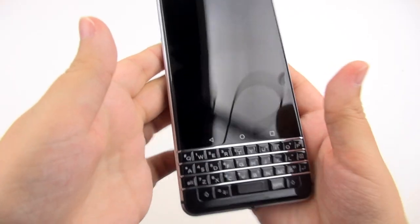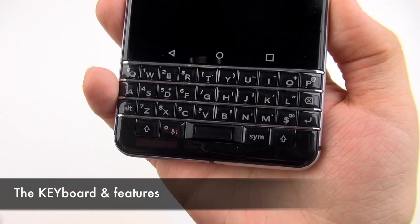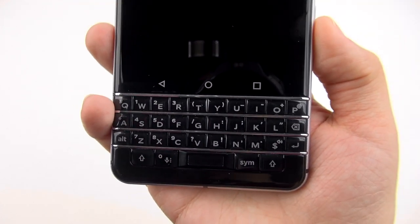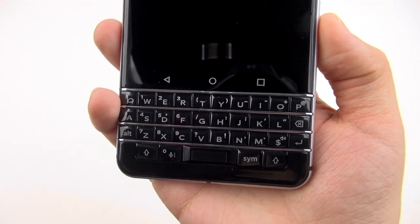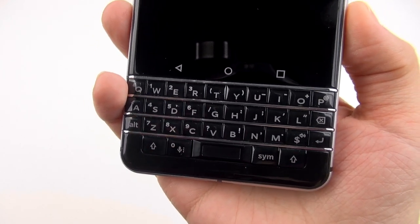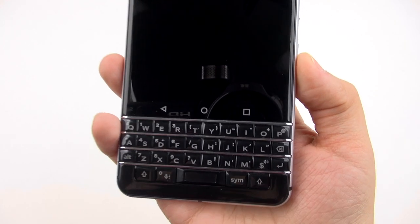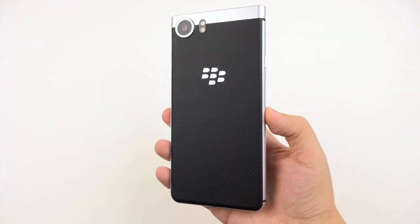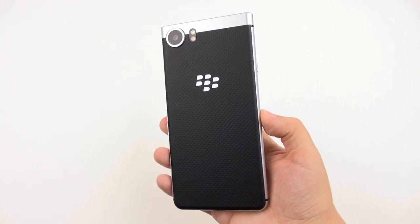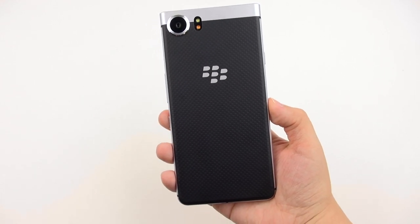Now back in the studio, let's take a close look at that keyboard and all of its awesome features. This keyboard is really what makes this device what it is. This is an Android device, but getting it out of the way — this isn't the best-specced Android. It's meant to be an ultimate productivity tool with Android capabilities, not meant to be an Android flagship. So don't treat it as one.